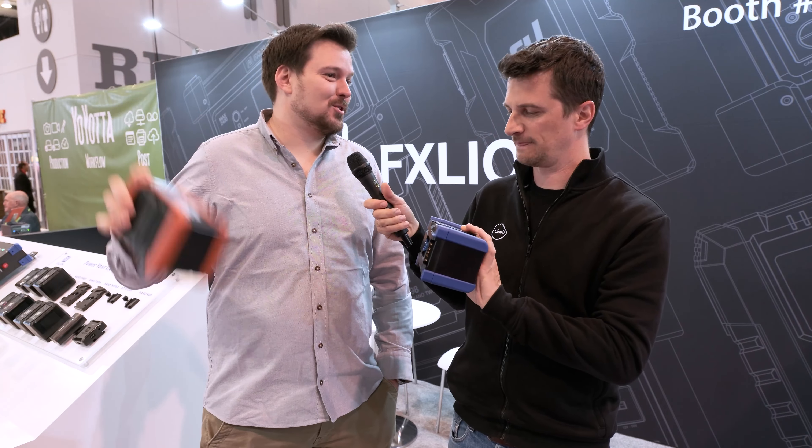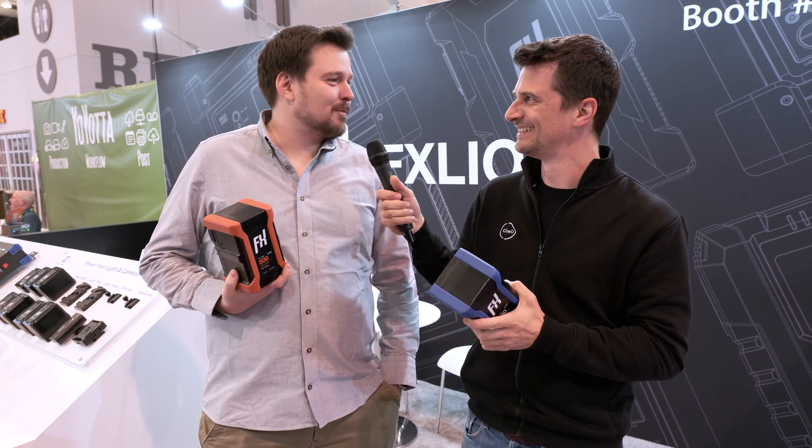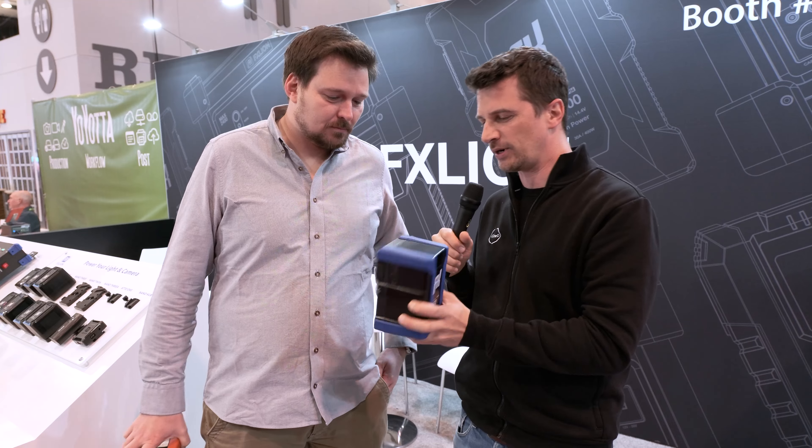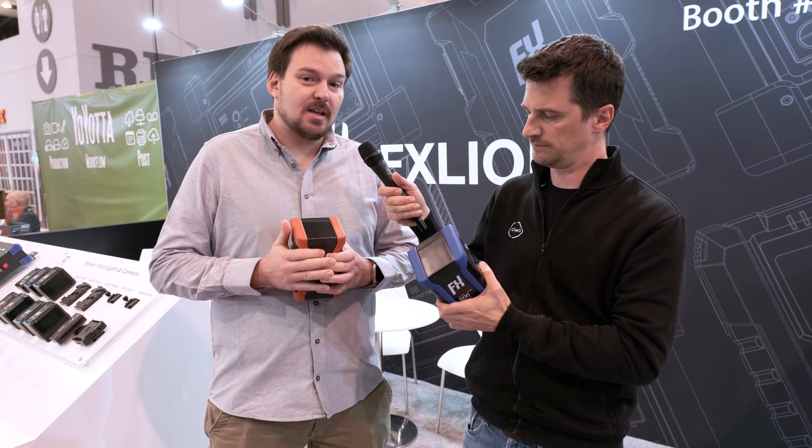It's also a good counterbalance for your shoulder rig! Well, it depends — we're now in a position where the back is heavier than newer, lighter cameras. You just need to get a fancy anamorphic lens and it's all fine — or an old Alexa, exactly.